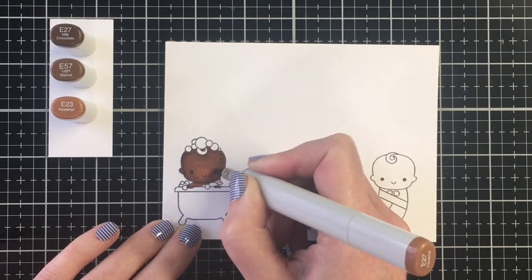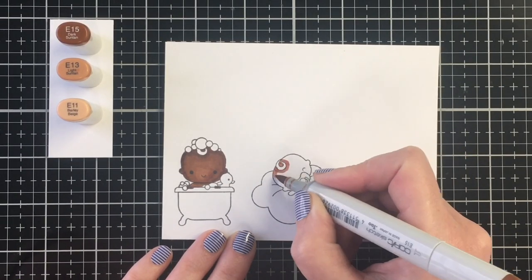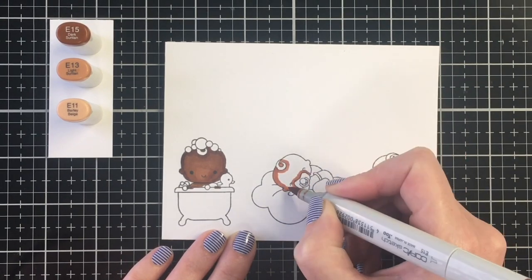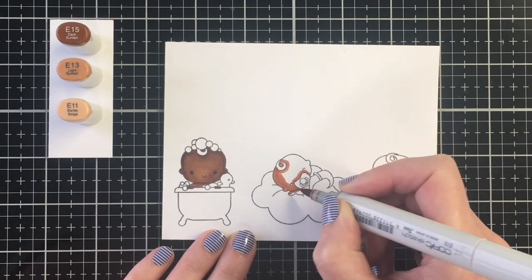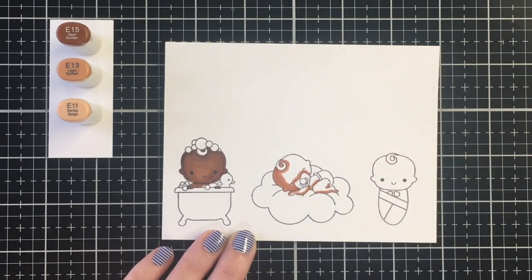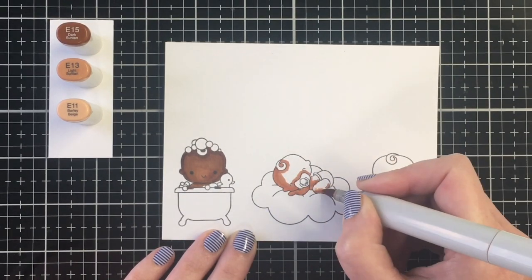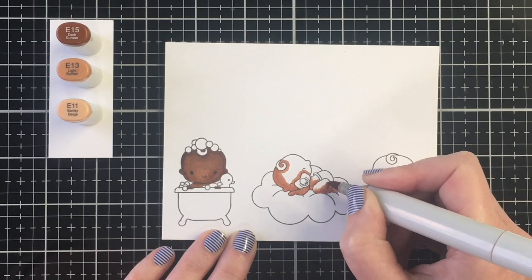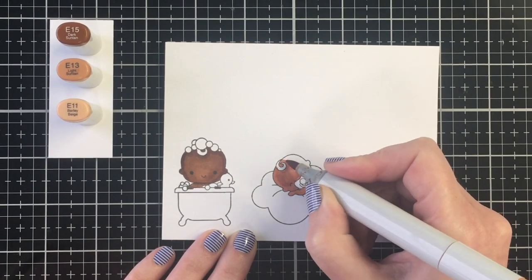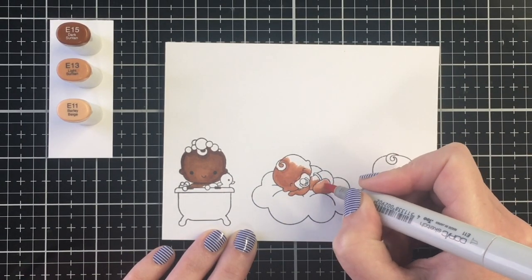My E23 marker is so dry the color barely went down when I first laid it, but I was able to get it blended — thankful for the video because I'd already colored up all the other ones and wanted to show you the right color combination. For this medium skin tone, I'm using E15, E13, and E11.